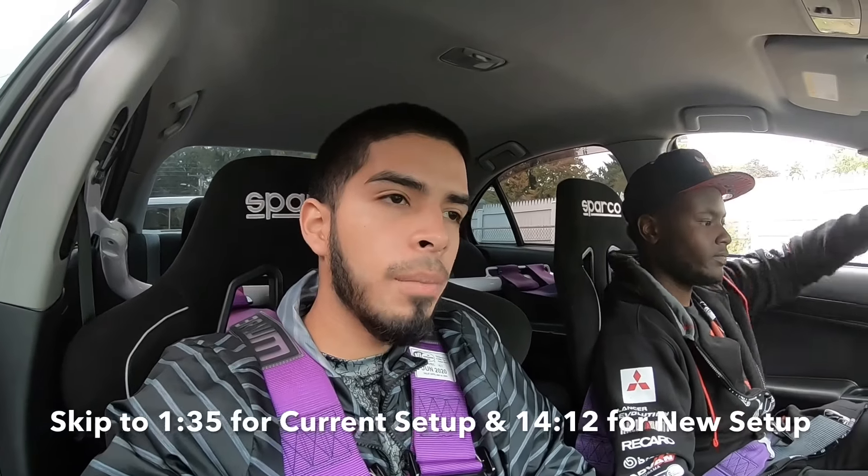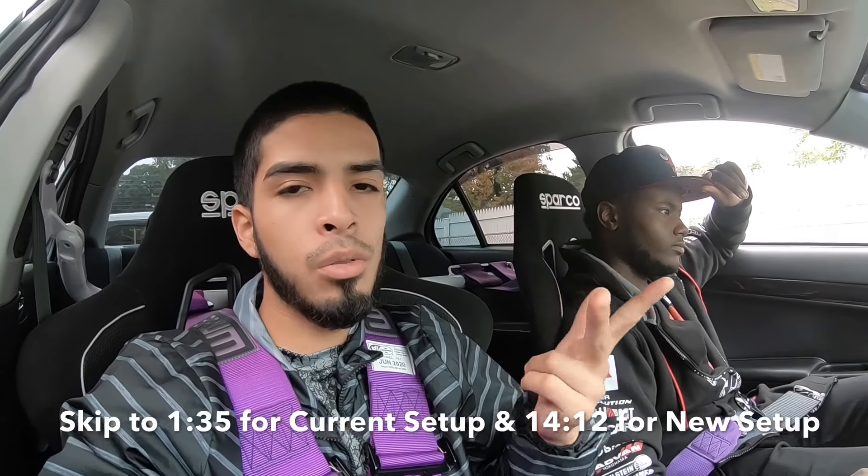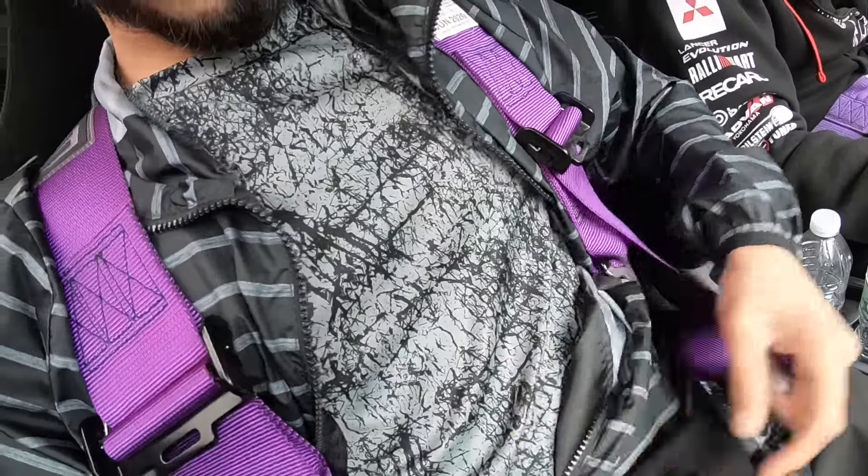We're going to do an intake blow valve and intercooler upper intercooler piping install today. We just want to show you the setup he has now and how it sounds compared to the new setup. My current setup is a Cannon Typhoon kit — basically a Cannon air filter and a Cannon upper intercooler pipe with the Turbo Smart blow valve. I'm going to open the hood real quick and get a quick video so you can see how that looks.